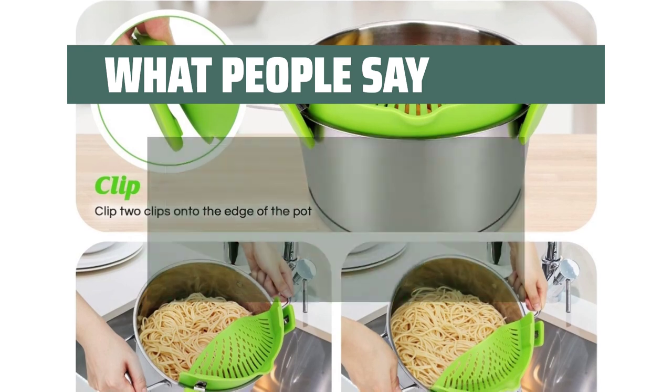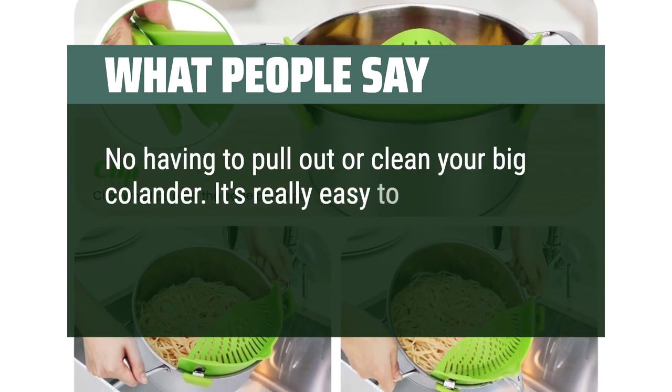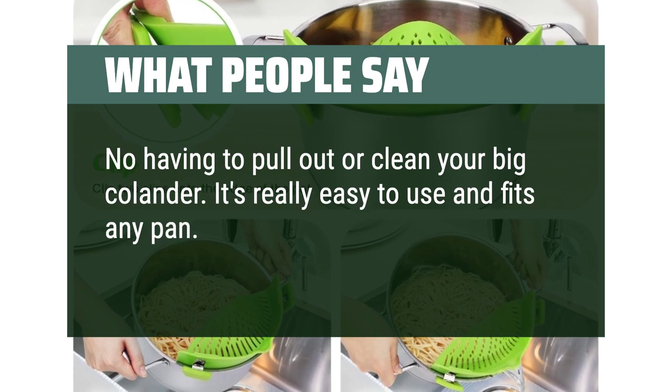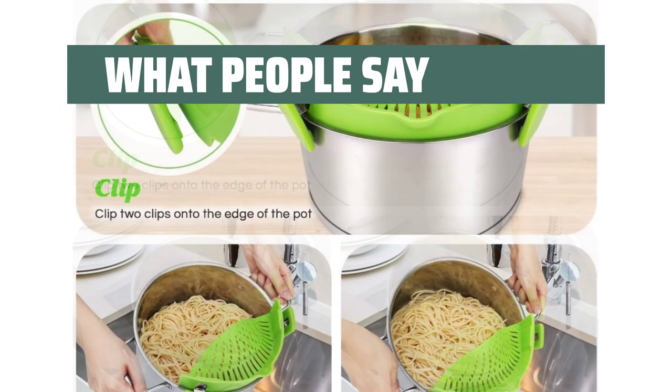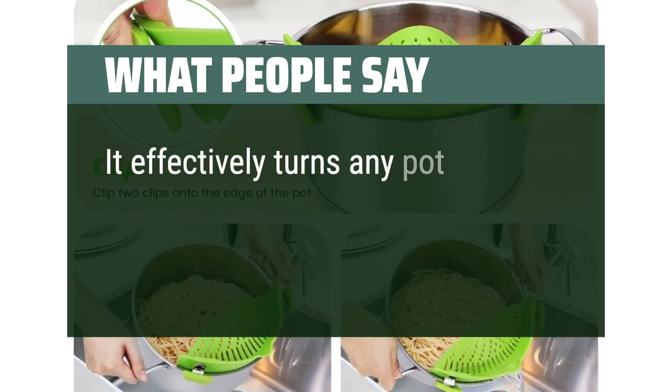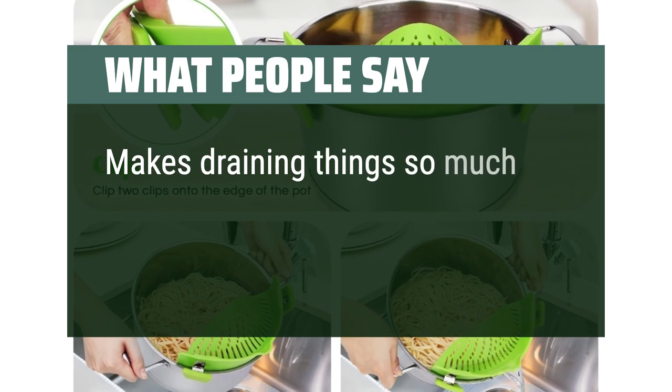What people say: No need to pull out or clean your big colander. It's really easy to use and fits any pan. The clamps fit snugly and don't slip or move as you drain. It effectively turns any pot into a colander. Makes draining things so much easier.